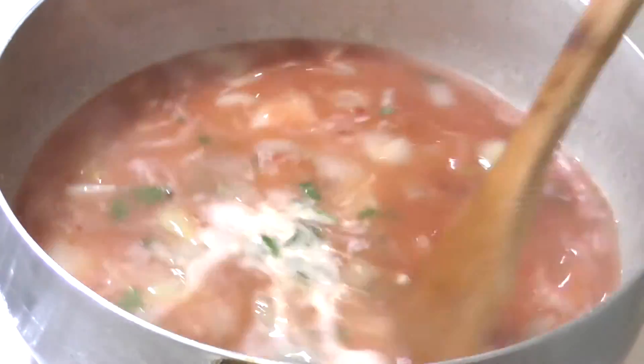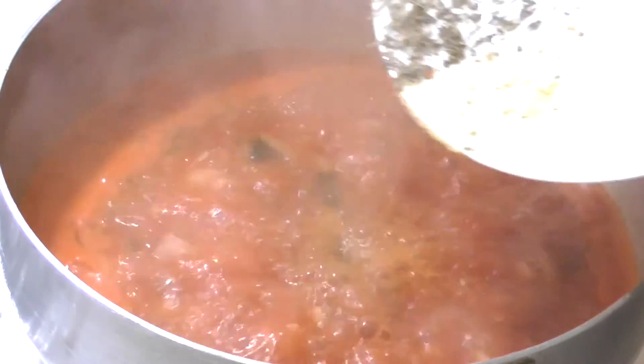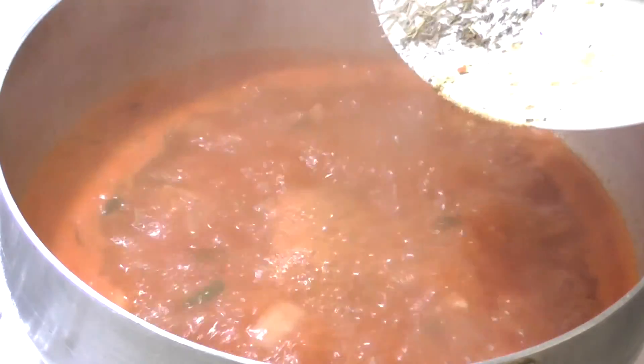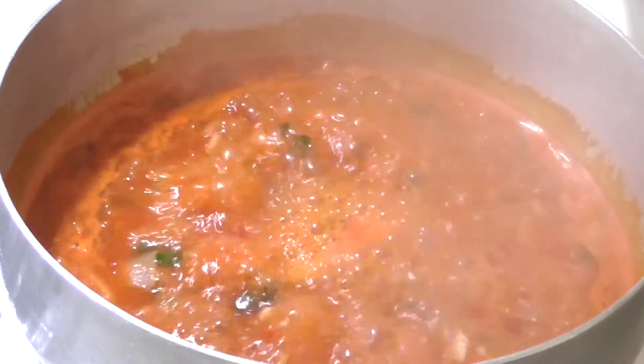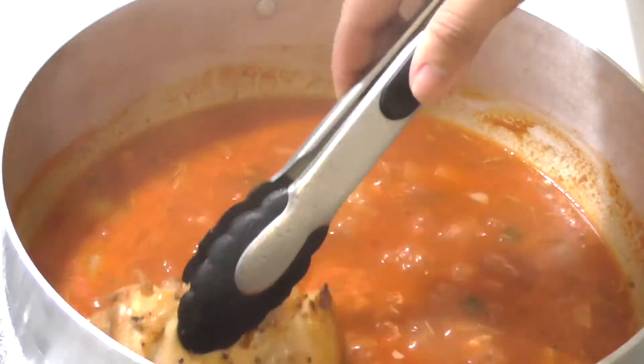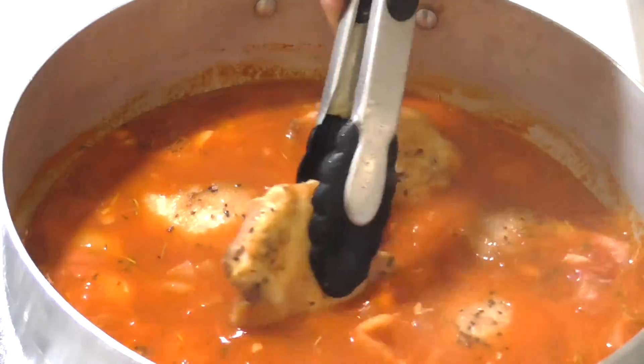Pour in your crushed tomatoes and fresh parsley, then add your thyme, rosemary, and lemon pepper. Stir and let it boil for about a minute. Add the chicken back into the pan, cover, and cook on medium-low heat for about 20 minutes.